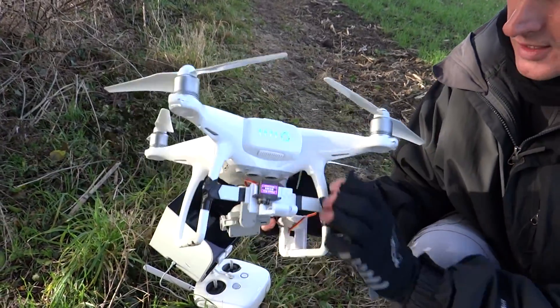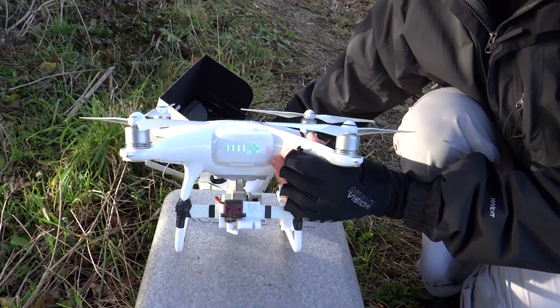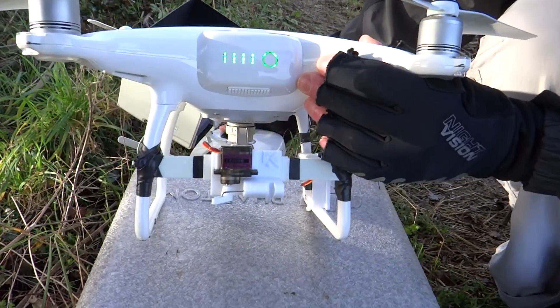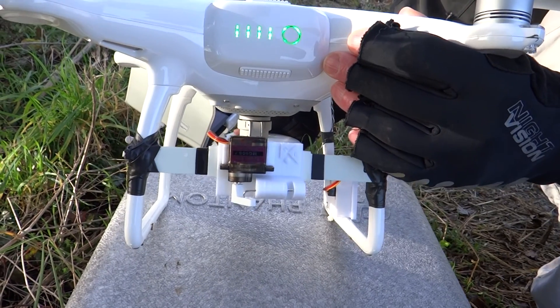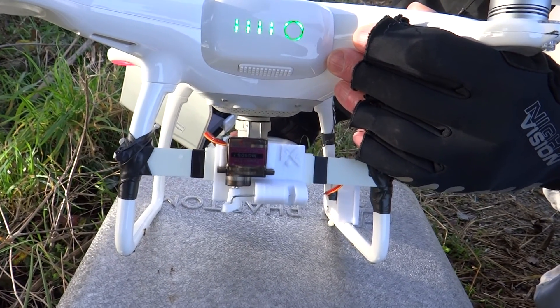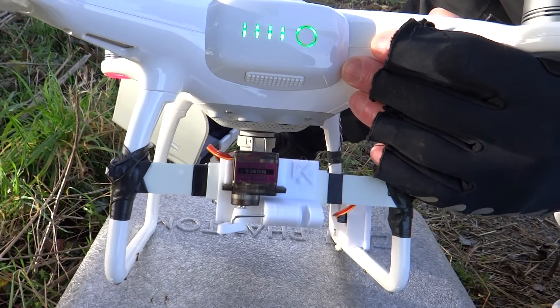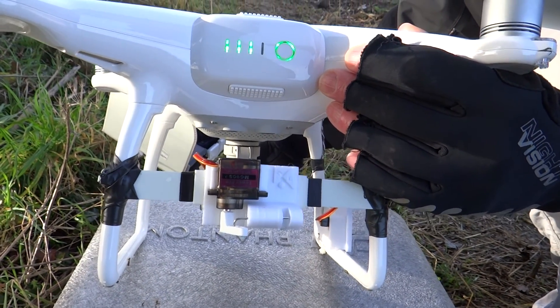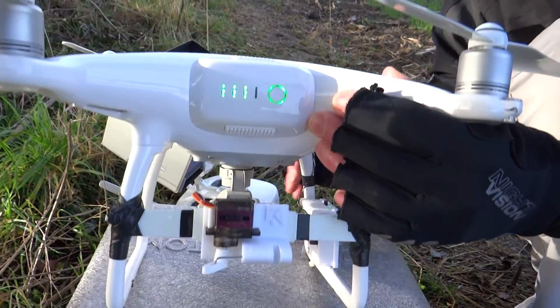So if you look at the motor now and I press to turn off the front lights — there we go — the little servo is operating, and that is opening and closing the little device there.